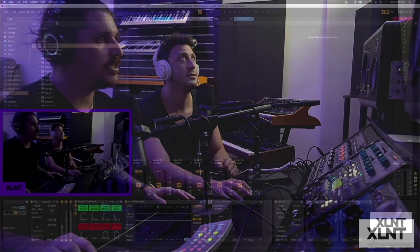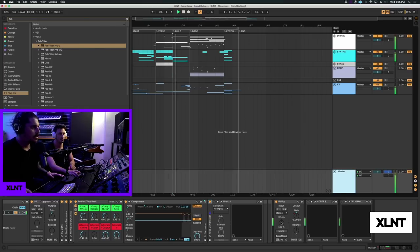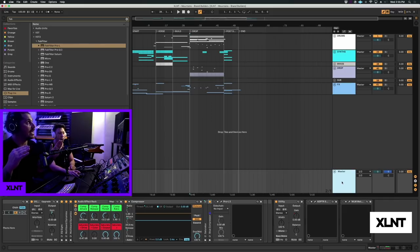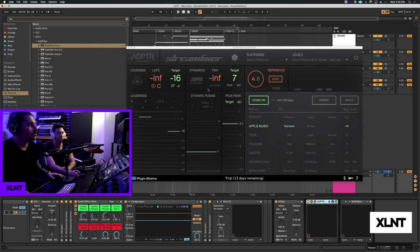The other thing I have is a utility controlling loudness for the build - set to minus one, but by the time it hits the drop it goes to zero. That's controlling the loudness - I want the drop to be more powerful. That's a cool little trick. Next, we have this really cool new product by Plugin Alliance called Streamliner. What this does is essentially shows you how loud your track is.